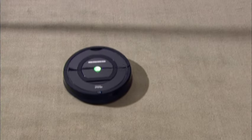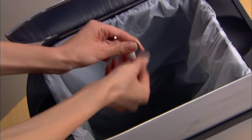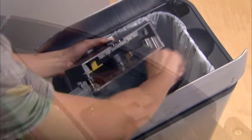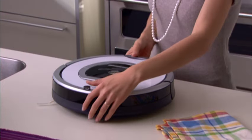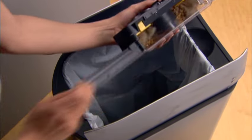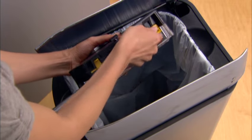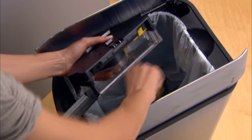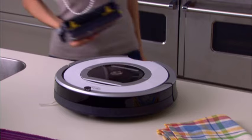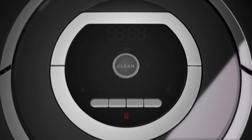To keep Roomba running at peak performance, perform a few simple maintenance tasks regularly, including emptying the bin, cleaning the filter, brushes, front caster wheel, bin full sensors and cliff sensors. Bin emptying and filter cleaning should be done after every cleaning cycle. To empty the bin, press the button and hold it down, pull out the bin and empty it into the rubbish. Remove the filter and clean it. Filters should be replaced every two months. On model 770 and above, the bin full indicator will light up to let you know when the bin needs to be emptied.